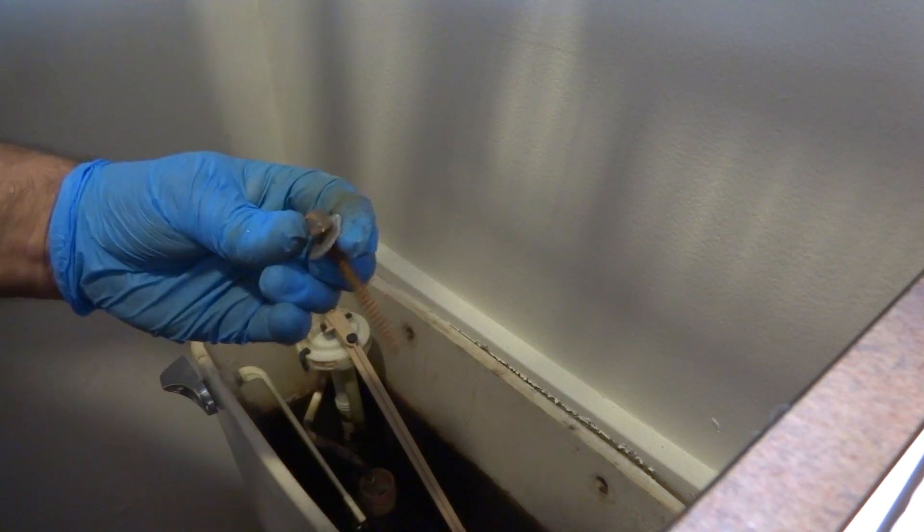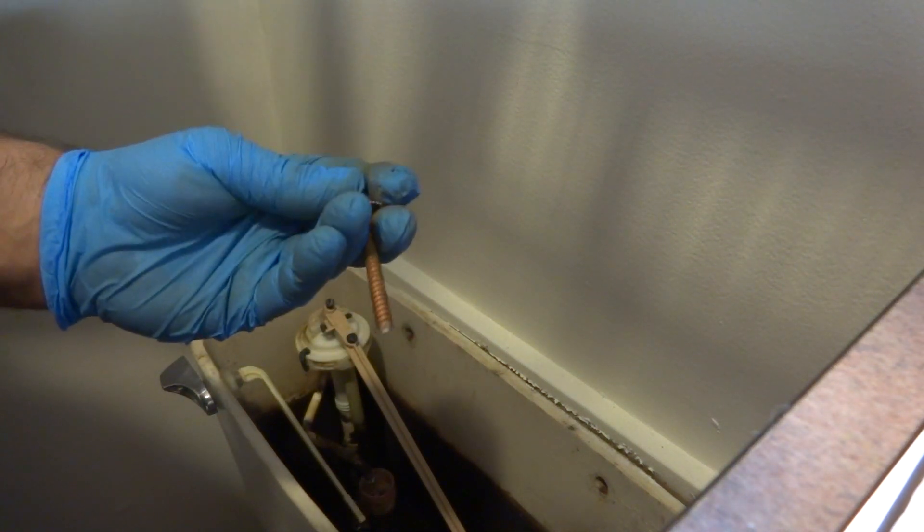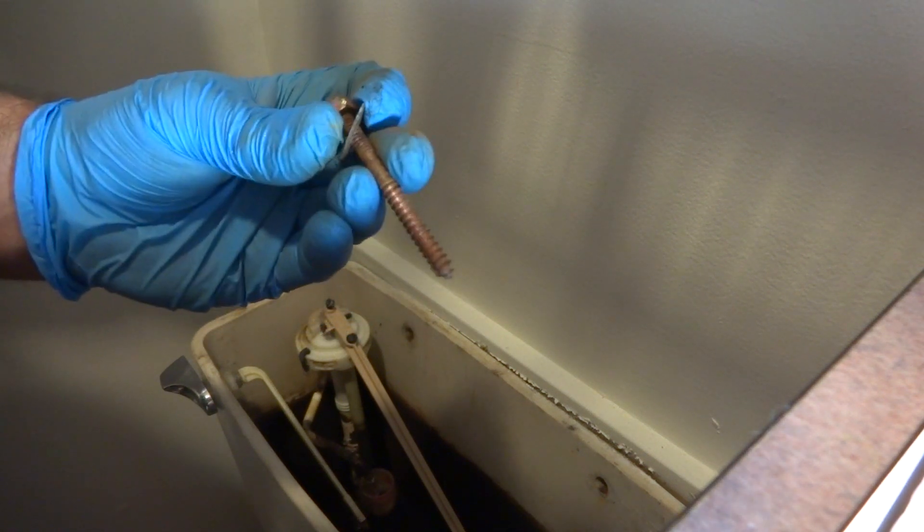If you've got a rotted flange or something and you've got good flooring, you can put these down into the flooring and screw it right down. The flange is cracked — I've done that plenty of times. They're called closet screws.